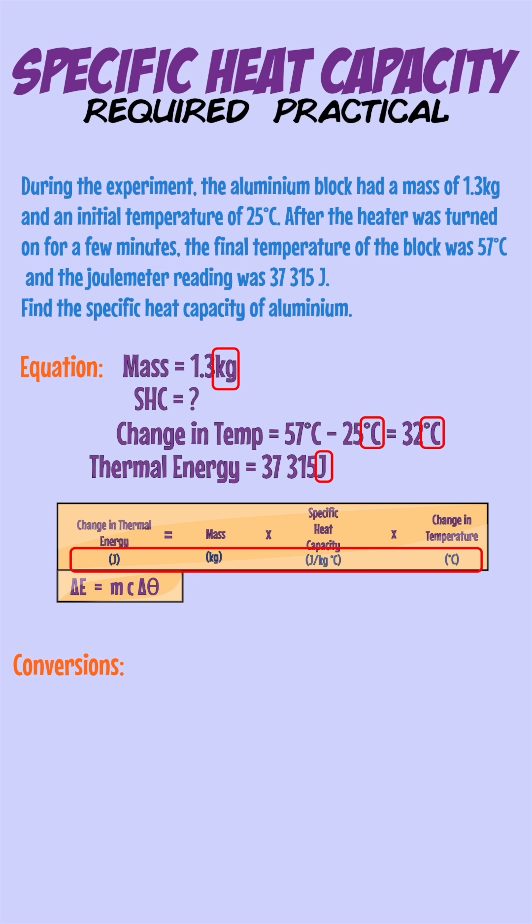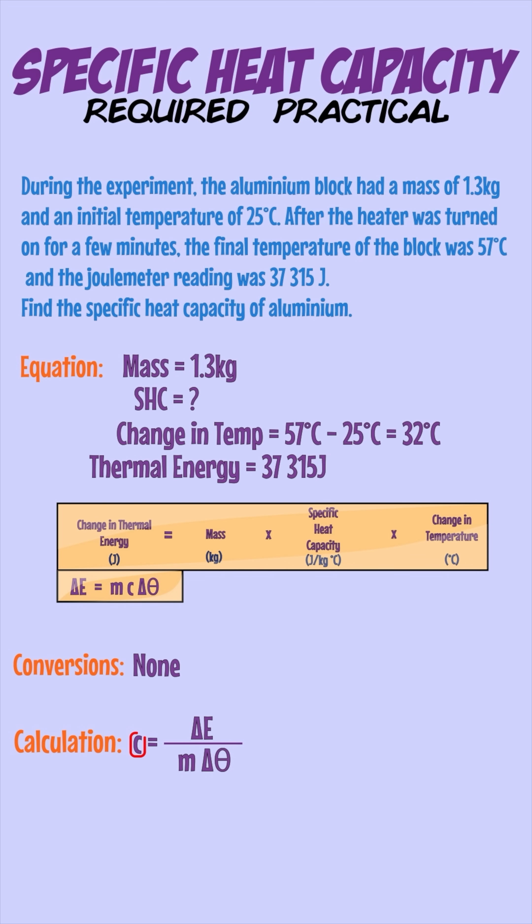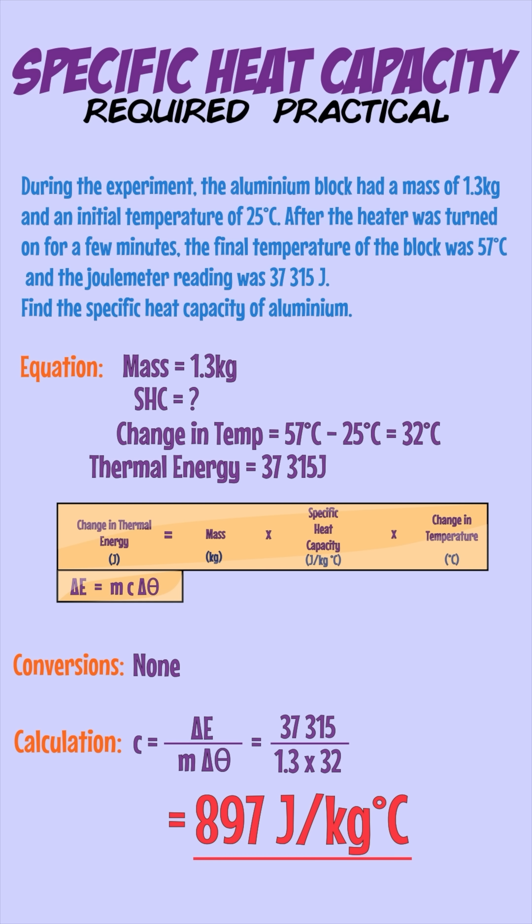All of our units match the equation so there are no conversions to make, but we do need to rearrange the equation as we're trying to find specific heat capacity. We can divide both sides to give us specific heat capacity equals the change in thermal energy over mass times the change in temperature. This gives us 37,315 joules over 1.3 times 32, giving a final answer of 897 joules per kilogram per degree C.